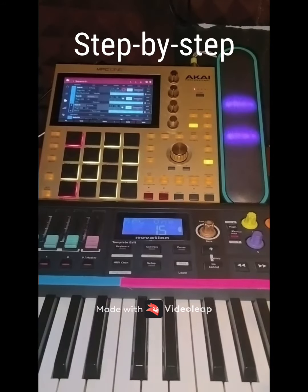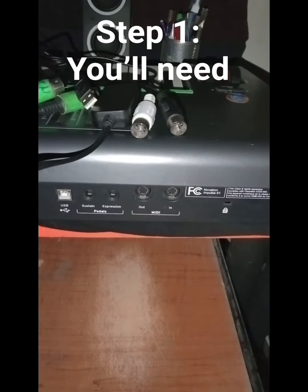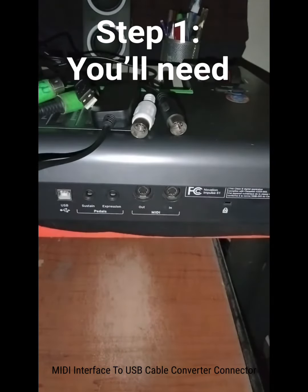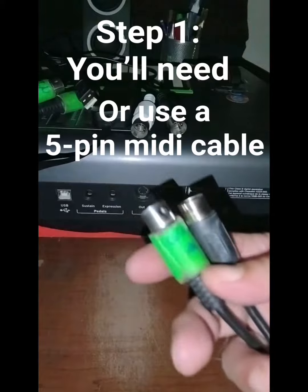This is a step-by-step video connecting your MIDI device to your MPC and playing multiple plugins. To connect your MPC to your Novation Impulse, you'll need a USB to MIDI cable you can get on Amazon, or if you already have the simple 5-pin to 5-pin, you can go ahead and use that as well.